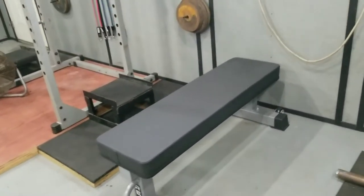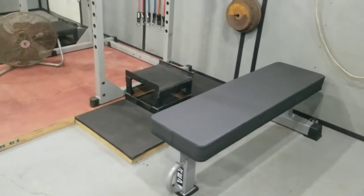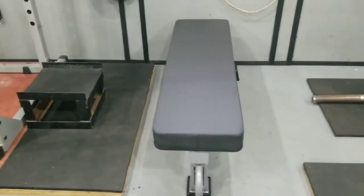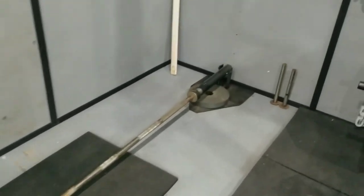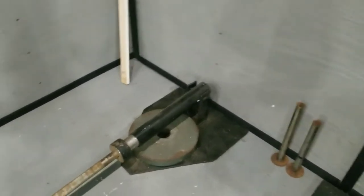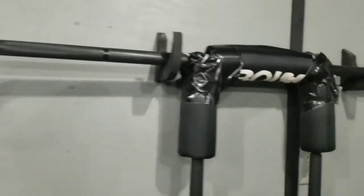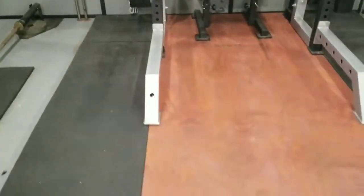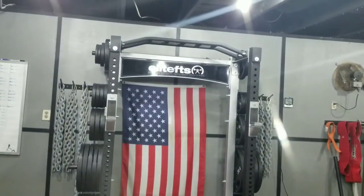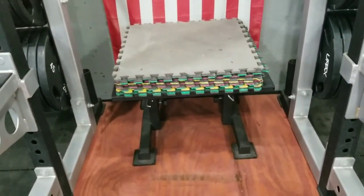We're going to move the box under there and get some monolift attachments for box squatting with bands and chains. We have this fat pad bench from Rep Fitness — it's really nice compared to what we used to have. A lot easier on the shoulders and bench press overall. It makes a huge difference when you're benching with something that has proper padding. We also have the t-bar row setup — basically a plate with a pendulum.